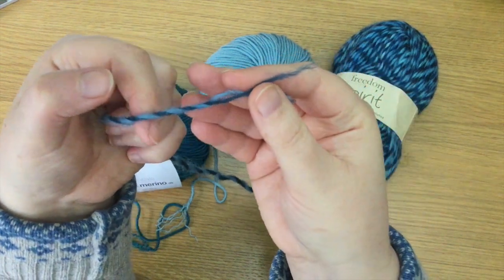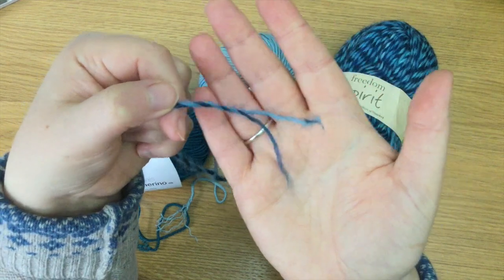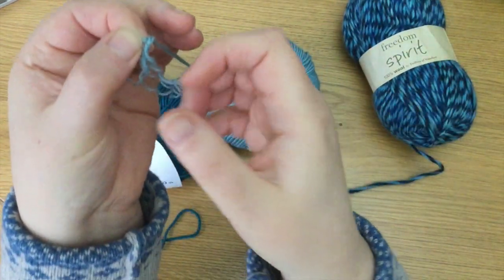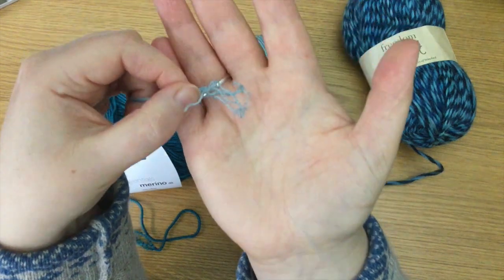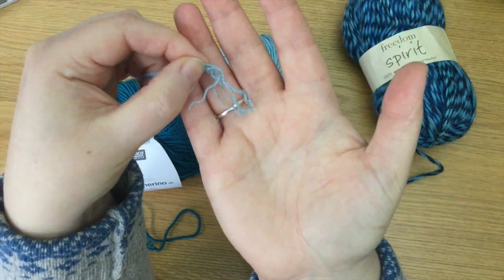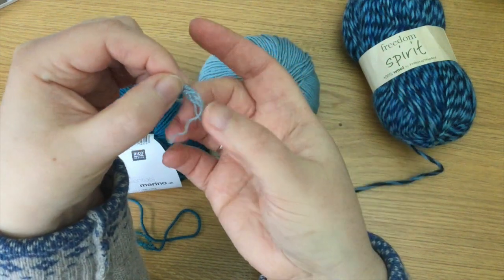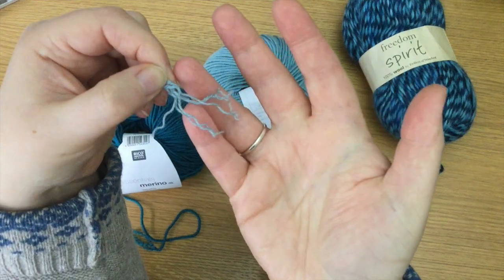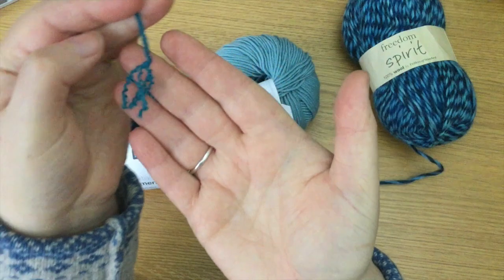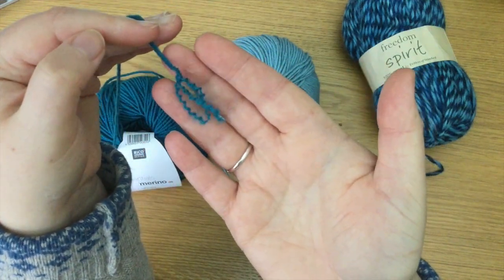It doesn't matter so much anymore that the standard is so set. Not all yarns will have the correct number of plies but all the yarns described and sold as DK yarns will be set by the manufacturer to be the correct weight — the correct thickness — so you don't have to worry so much. This is a standard set many years ago, just as the standard was set when we started calling it double knitting. So it doesn't matter quite so much anymore but it's an interesting fact.